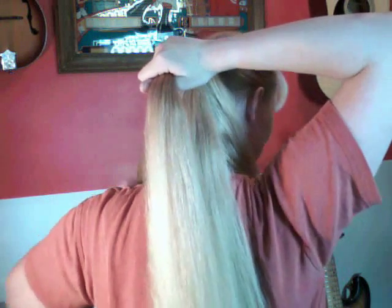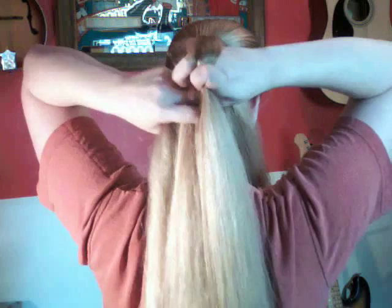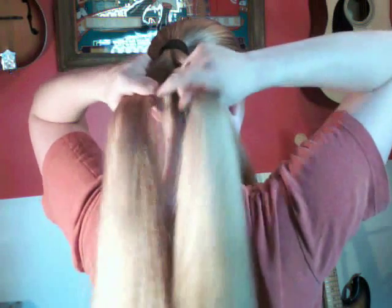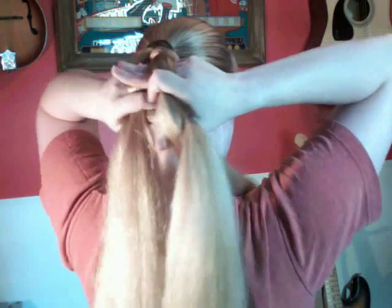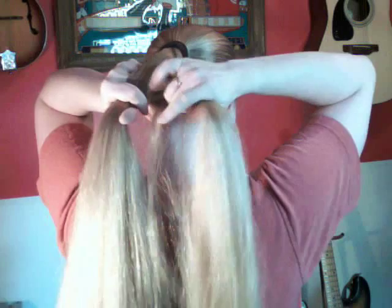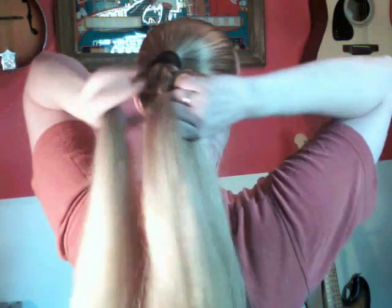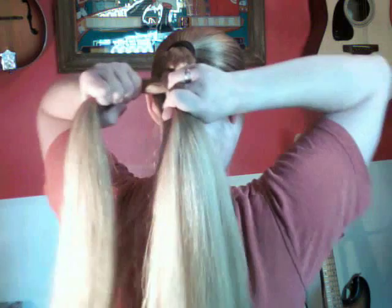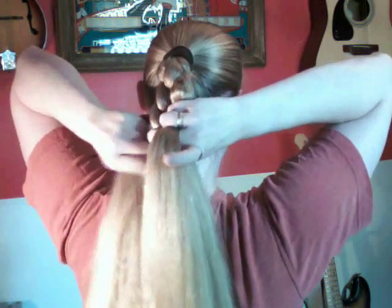What we're basically doing is weaving. We're going to take our first strand, go over the second strand, underneath the third strand, and over the fourth. As you go over the fourth, you want to bring that back around and come underneath, then go back over the third strand, underneath the second, and back around. So basically, we're taking that very first strand and weaving it over and under the remaining three.